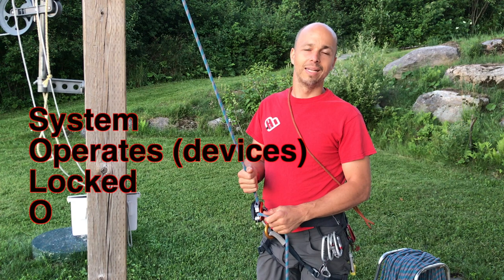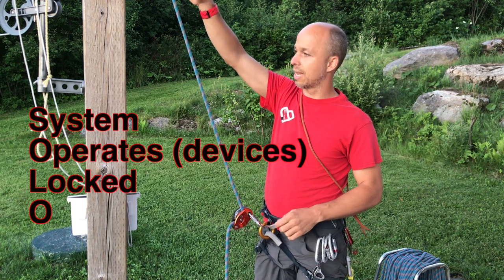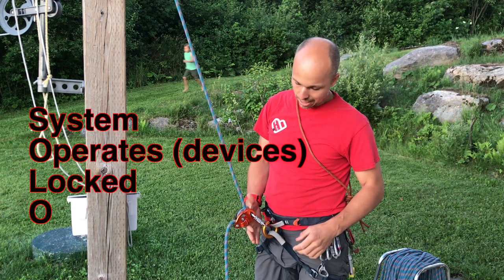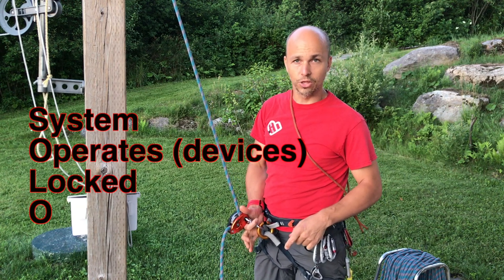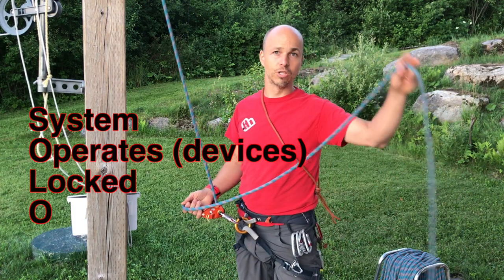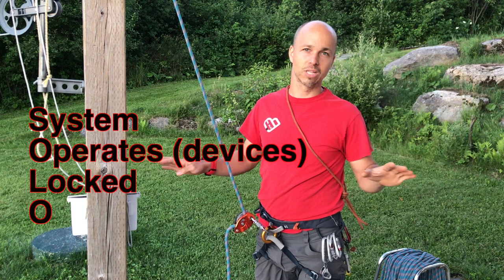Then I need to check that everything is Locked. I check how the rope is anchored and that it's in good shape. I check that my grigri is mounted correctly and that my carabiner is locked — I push on the gate as a function check. Then I check my harness and buckles. And I check that at the end of the rope there is a safety knot — a barrel knot — that closes the system. Everything is locked.